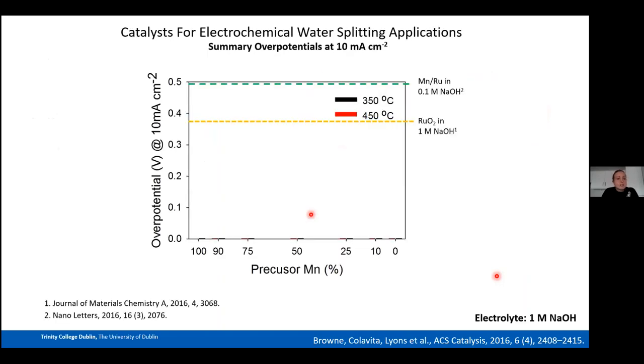For context in the OER summary plot: the green line represents the Mn/Ru mixed catalyst from Ewan et al., and the yellow line is commercial RuO₂ from Jaramillo et al. Precursor manganese content (%) is on the x-axis and the OER potential at 10 mA cm⁻² is on the y-axis. Looking at the Mn-100 catalysts, the 350°C sample outperforms its 450°C counterpart; the 450°C Mn-100 did not even reach 10 mA cm⁻² in the OER potential window.